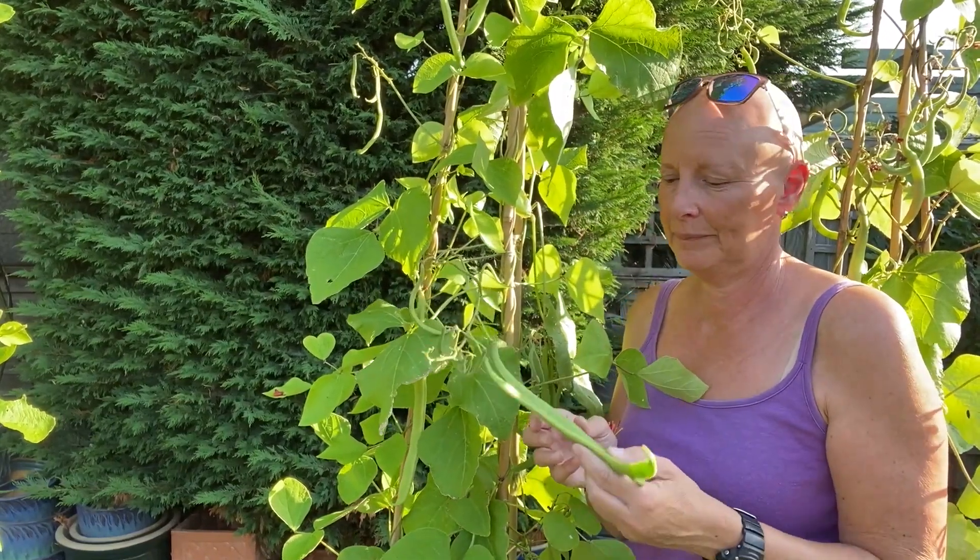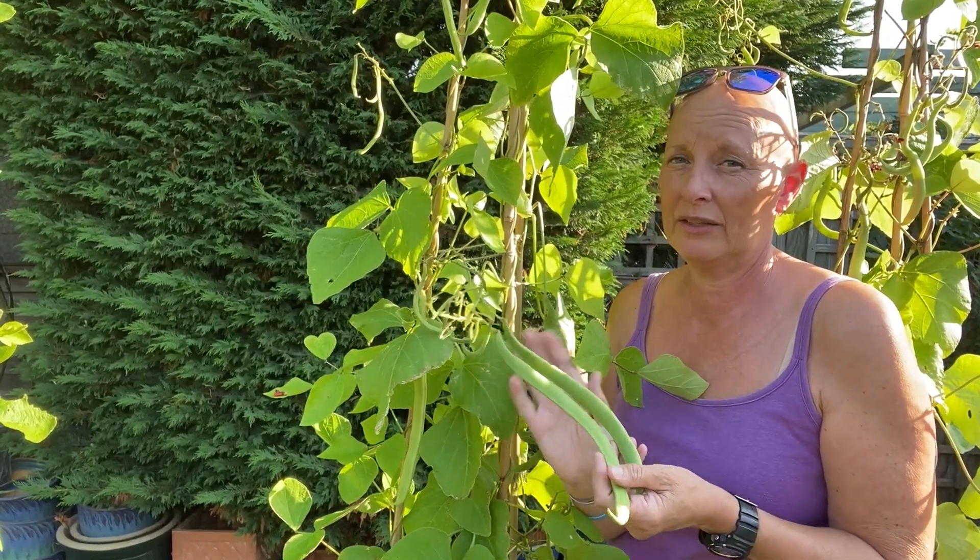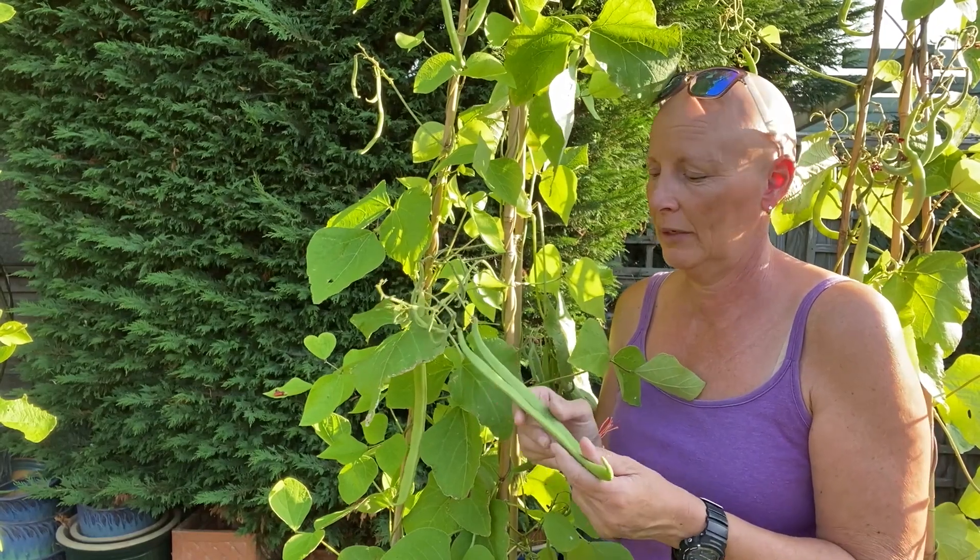So how do we know which beans to harvest? It's important to check all around the plant when you're looking for beans to pick, and we're going to check them every day or every couple of days. They do grow very quickly, so it's important that you keep an eye on them.